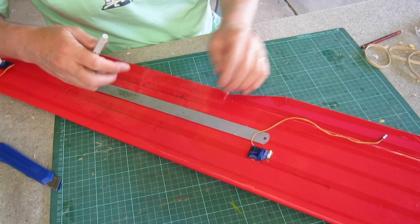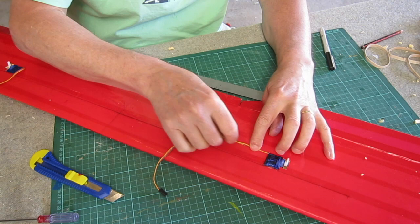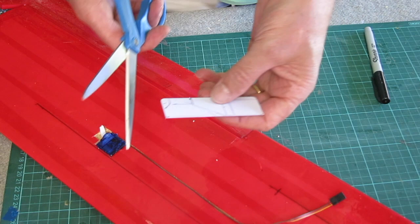To work out where the servo is going to sit, I usually position it so that the control horn will be a few inches in from the end of the control surface. The servo lead is just going to sit down into the foam in a little channel that I've cut out and it will be covered by tape.